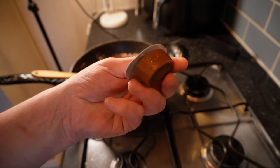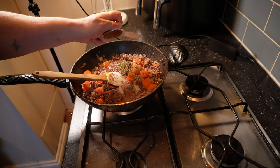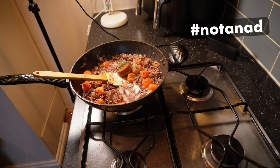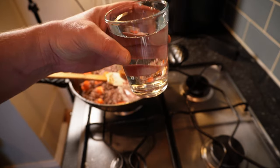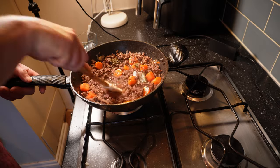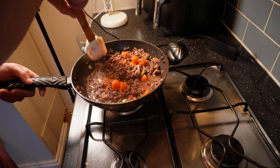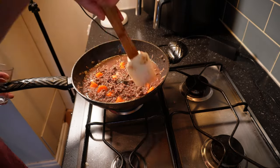Next, add a couple of lamb stock pots. If you have homemade lamb stock lying around, then by all means use that — it will be awesome. I don't, so these will do. Mine are made by Knorr — other brands are available — but use something of decent quality. We're asking a lot from these in terms of our flavour story, so it's worth spending a few pence extra. Finally, a glass of water just to get things kicked off — that's maybe 200 to 250ml. Then I'll bring this to a spirited simmer before turning the heat back down and leaving it to simmer uncovered until it's well reduced and the carrots are tender but still with some bite — 30 to 45 minutes.